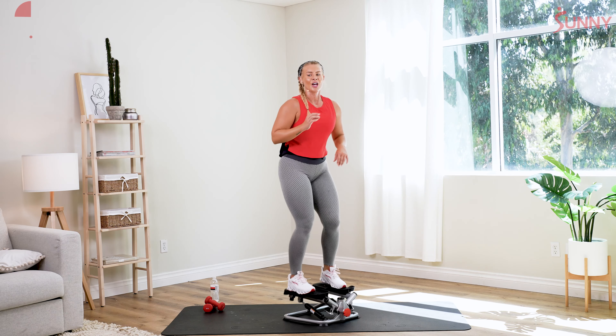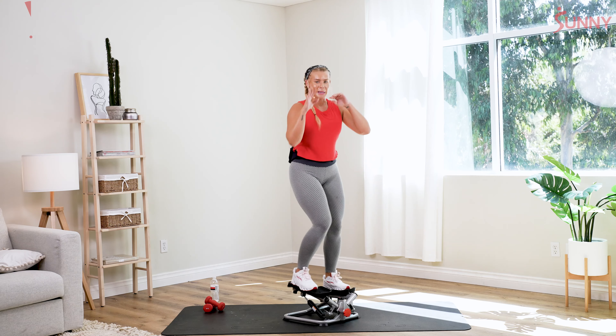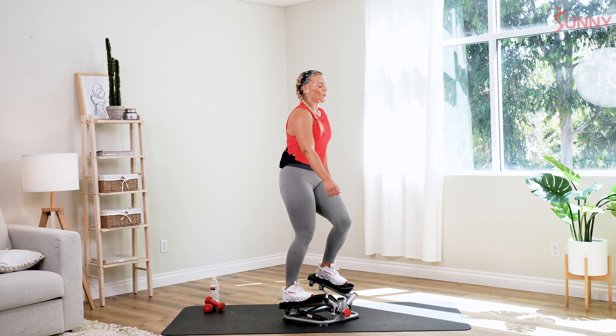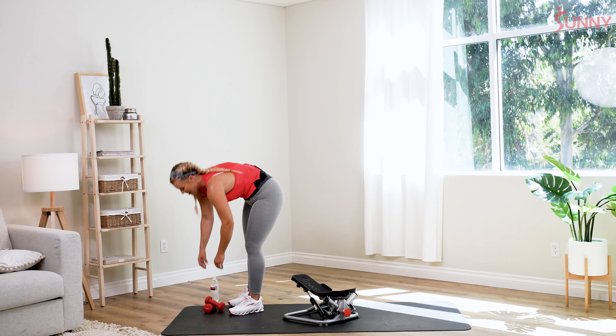You wanna stay quick steps the whole time — stay here. If not, you can slow it down. Last 15 seconds on here — breathe. Slow it down if you need to. Get that mind mentally prepared — remember everything you learned today. We're gonna put that whole sequence together. Step off in two and one — shake those legs out, roll those arms back. Go ahead and pick up your dumbbells, towel off if you need to.